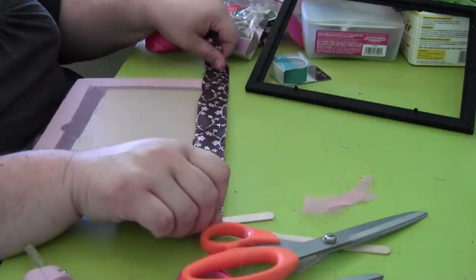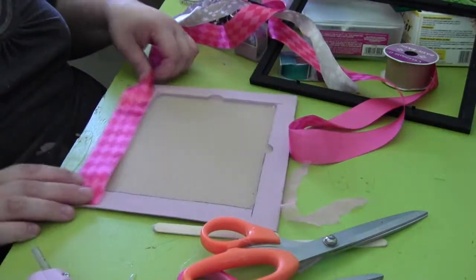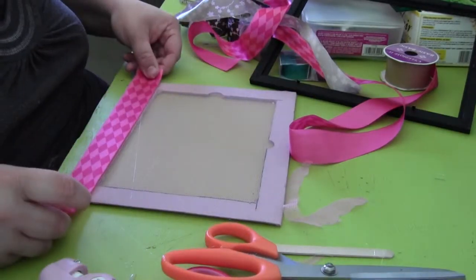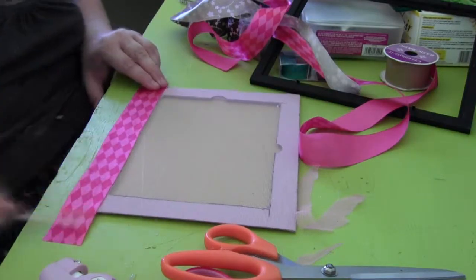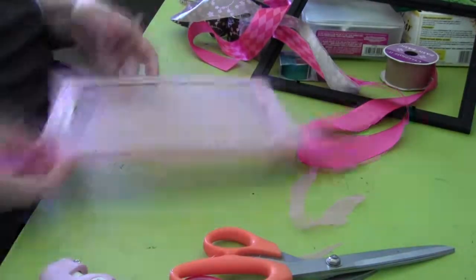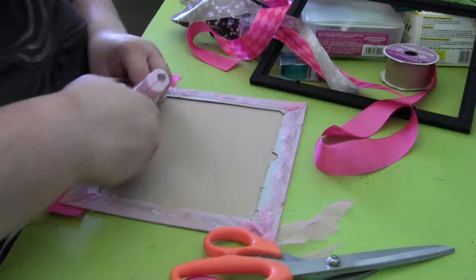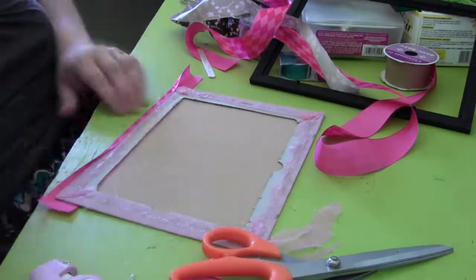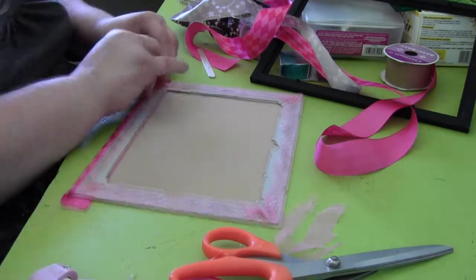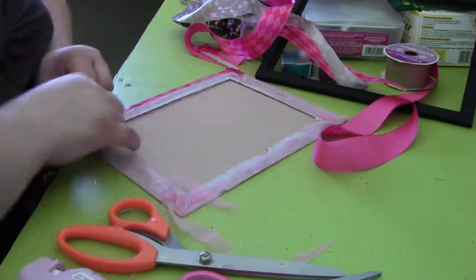Now we're going to choose a ribbon. I found the tape was too thin, so I decided on this pink ribbon that's nice and wide — I love the design on it. I'm going to glue this onto the side of the cardboard. I do the top part first, then flip it over and apply a thin line of glue on the sides, pressing the ribbon onto it so everything is nice and clean. If the edges are too long, I cut off the excess and glue it to the side.